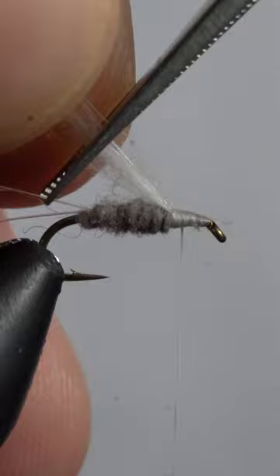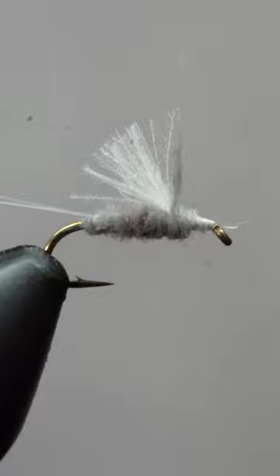If you want to win a dozen of these flies, leave a comment with hashtag fly tying and we'll pick one lucky winner.